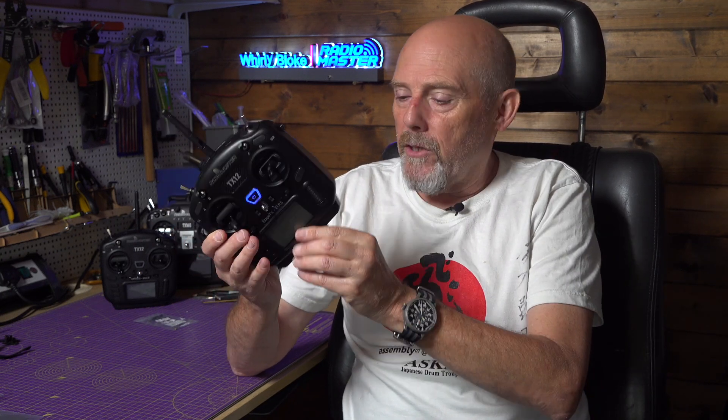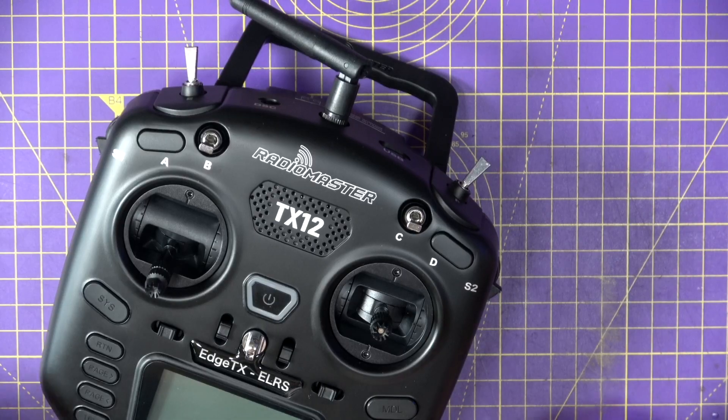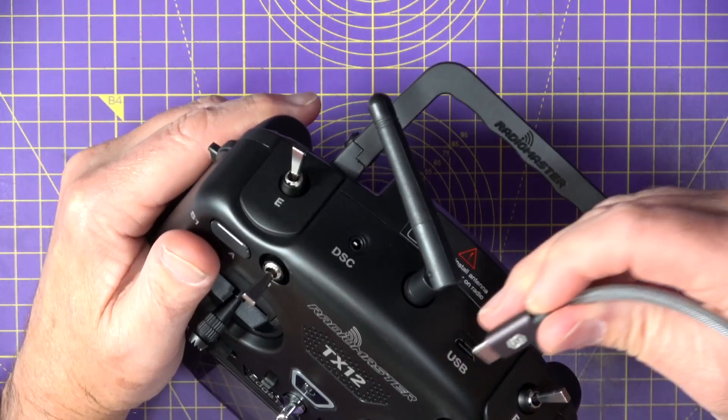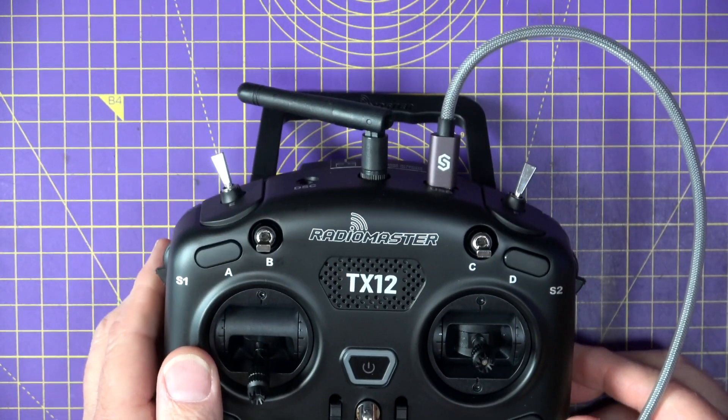Other than that, it's pretty much the same radio — same 128x64 pixel mono display, same battery connections. You'll need to supply your own two 18650 cells. You can upgrade it via USB-C using EdgeTX Companion, EdgeTX Buddy, or fastest of all, just use the SD card. It weighs about the same and is priced at just under $100 or around £82. With the improvements RadioMaster have made, this is a great choice if you're in the market for a mini-sized transmitter that won't break the bank.